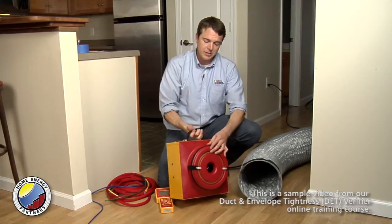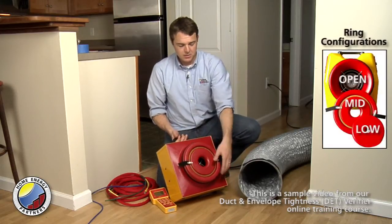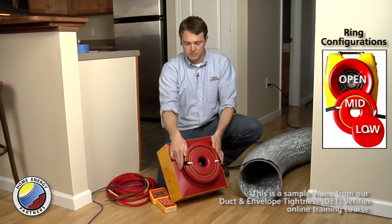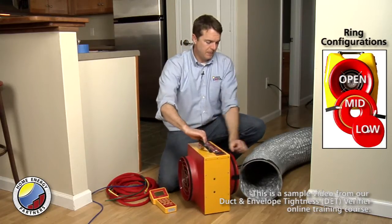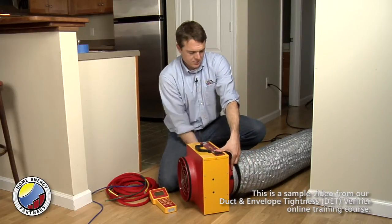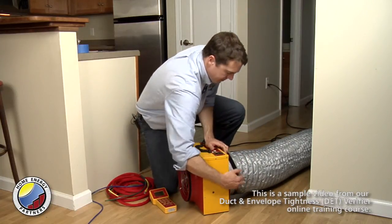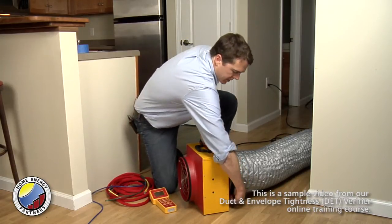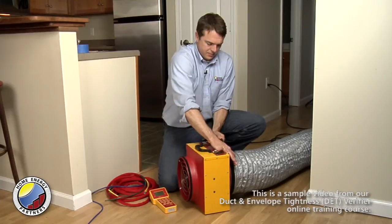I do have a ring installed on this side — this is the mid-sized ring. It attaches with some Velcro. I'm going to go ahead and hook up the duct to this end of the fan. There's a little bit of Velcro here to make sure that it stays on tightly.